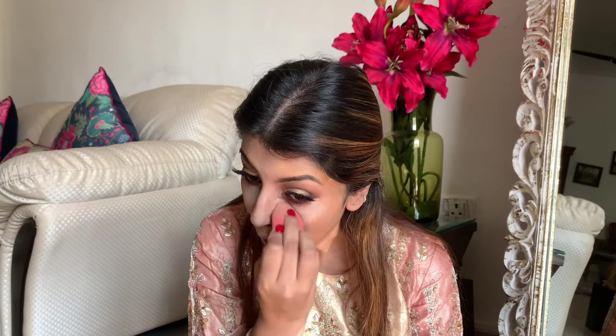Tarte Shape Tape concealers are one of my favorite concealers, and I don't know when Tarte is going to launch in India — I'm actually just waiting for it. So now I'm taking time to really blend the concealer well.